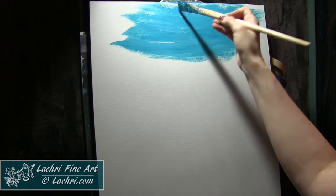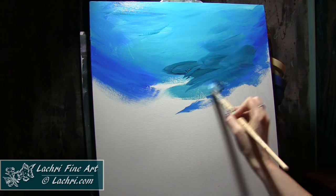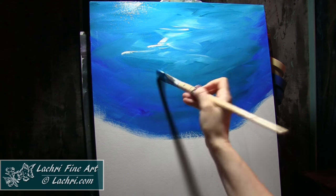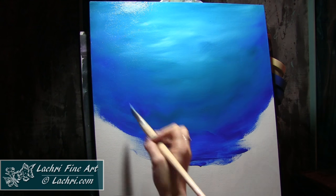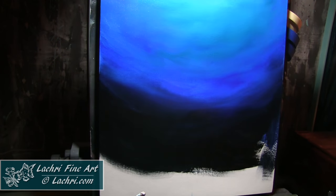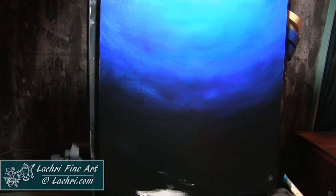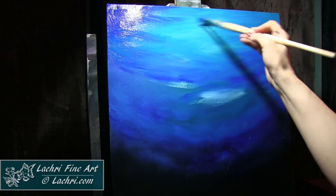Starting off, I just want to get a base layer. This first layer — if I have brush strokes showing, not a big deal. I'm starting with that aqua color in the center and moving out to ultramarine blue on the outside edges, then fading out into black for the bottom section. I am blending this with the mop brush. I'm going to keep this somewhat smooth, but brush strokes on this first layer don't really matter — my goal is just to cover the white of the canvas.